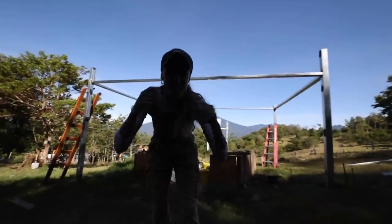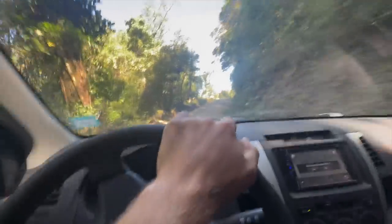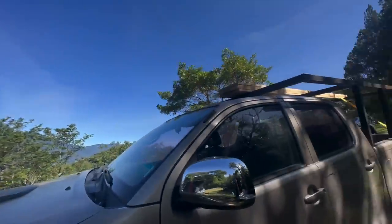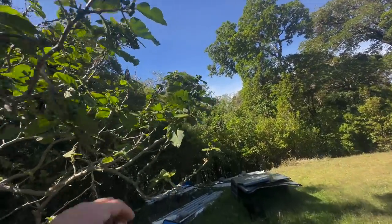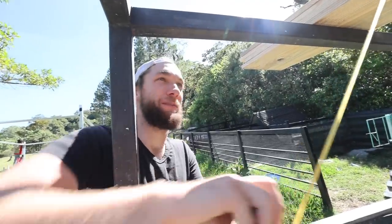I gotta get you guys up to speed on the greenhouse situation because there's been some progress we haven't really shown you yet. Hiberto and Enrique actually got all of this framing done and up yesterday. Shoutout to Rodrigo - he just built this ladder the other day and it is coming in handy on Lola's farm here.